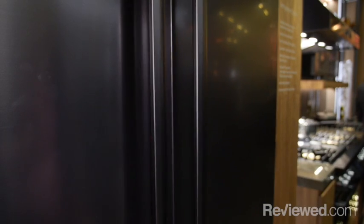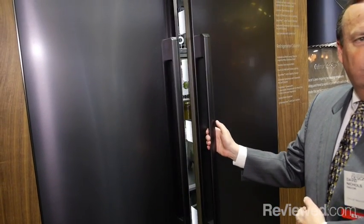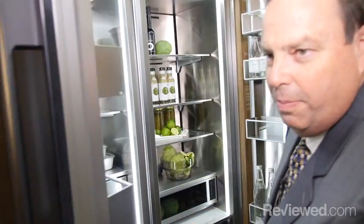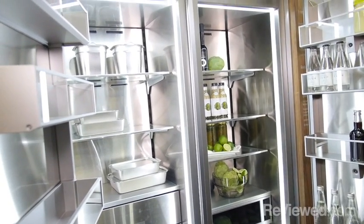One of the cool features is a push-to-open mechanism — all you have to do is push it a little bit and the door throws itself open, making it much easier to open overall. Once you open the units you can see just how beautiful they are on the inside.